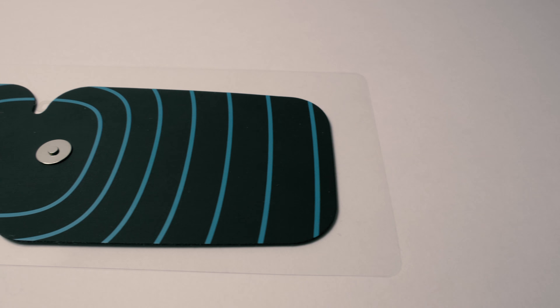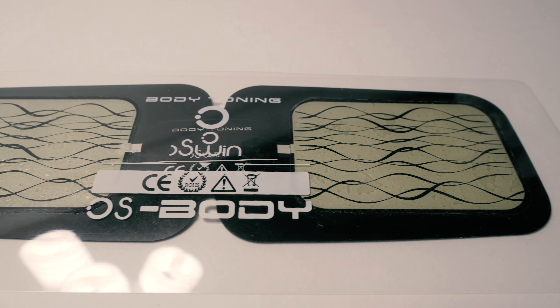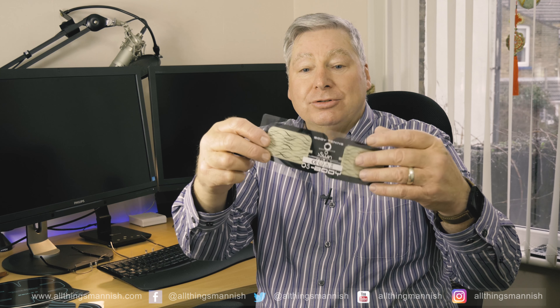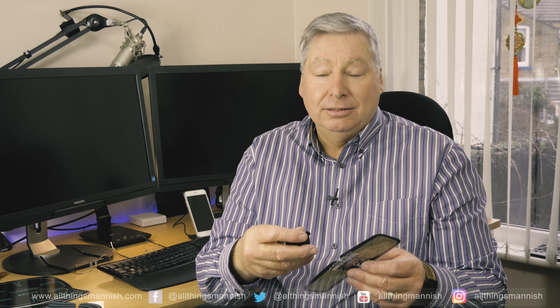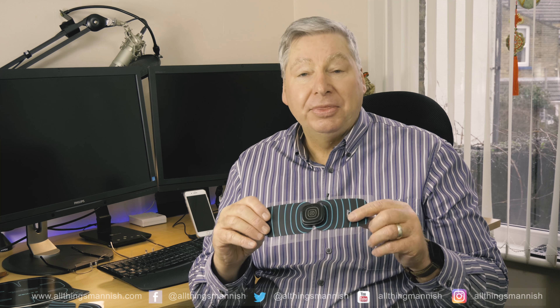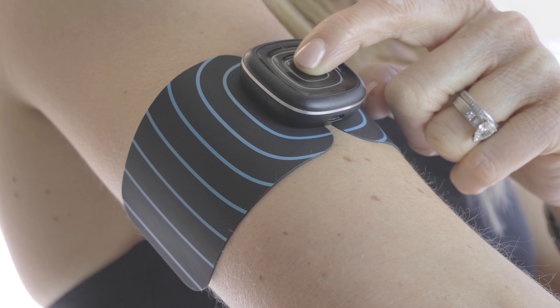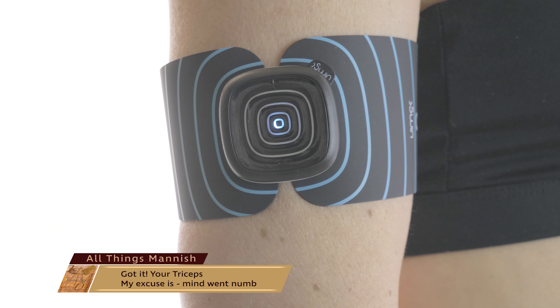You've also got these smaller ones, which you can see here — all the electrodes on there. These are connected via the magnetic connector, and they can go on your arm. So if you want to tone up the back arm muscles, your biceps, or the side muscles around your back, also the muscles on your back or anywhere on your thighs — this works anywhere like that.